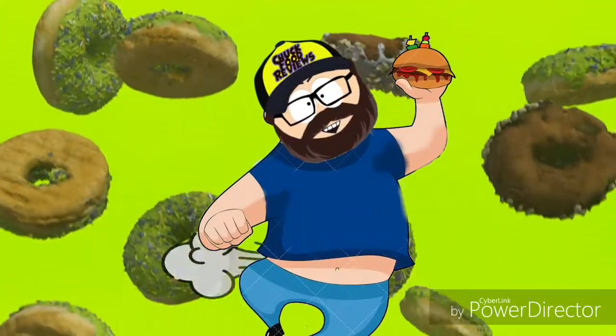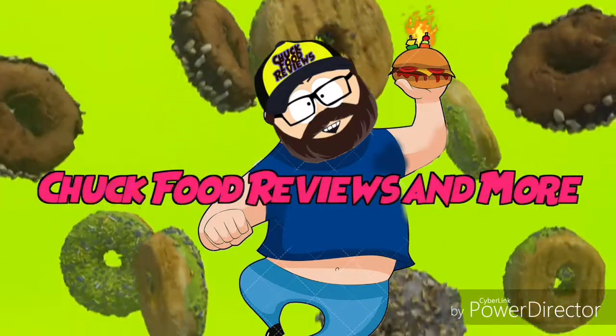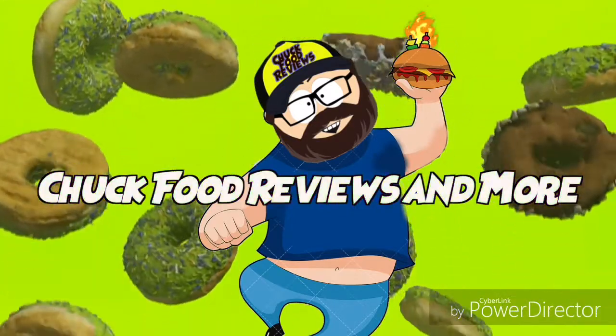Hey, welcome to Chuck Food Reviews and more! Welcome to another show of Chuck Food Reviews. It's that time — getting something new from Lay's: Grilled Cheese Tomato Soup. Good combination, right?